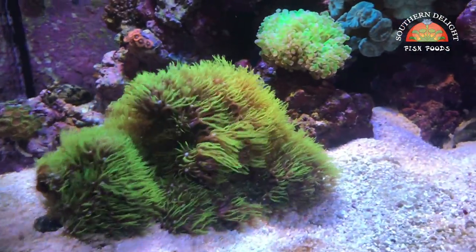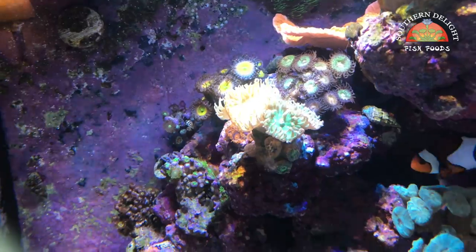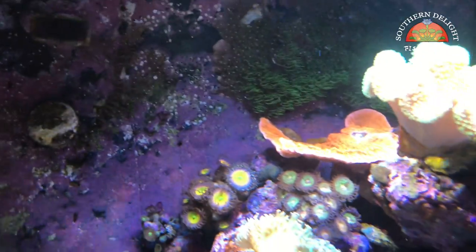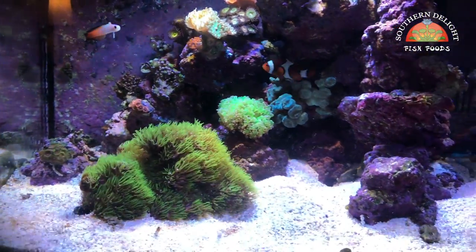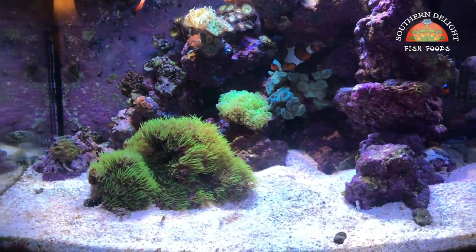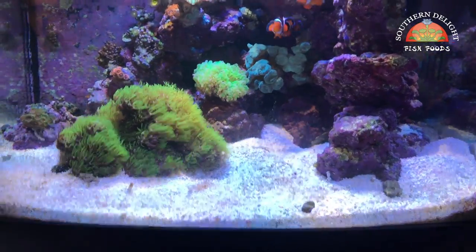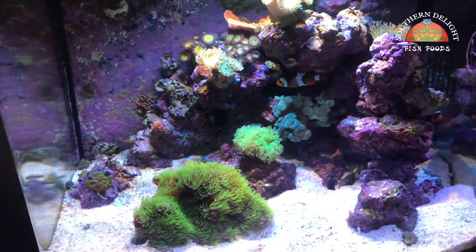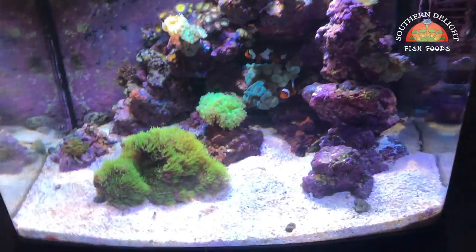In the BioCube I've got green star polyps, octospawn, some trumpet corals, Duncan, some pallies and zoas back there, a leather up at the top, and a nice Monti leather over there. I've got two clownfish and a firefish as far as stock right now. There should be two peppermint shrimp in here, but I have not seen them since I got them a couple of weeks ago. I had a bi-color pseudo that may have killed them. There's also a strawberry crab and a pistol shrimp in here that may be culprits for killing the shrimp too — still trying to figure that out.